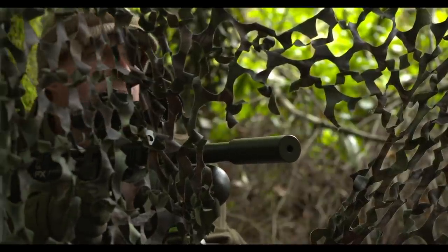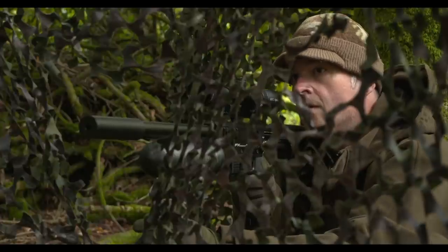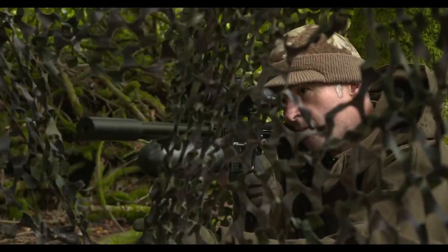As you can see, I'm out on the squirrels this morning and there are quite a few about.